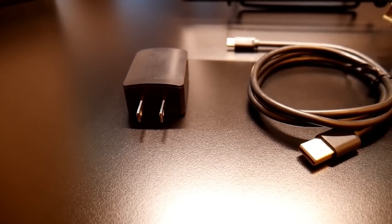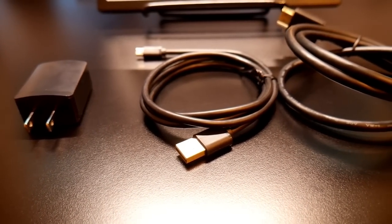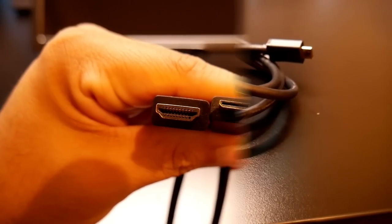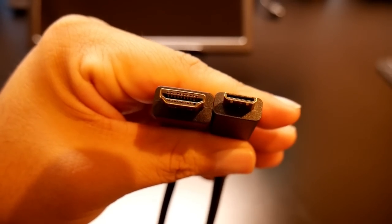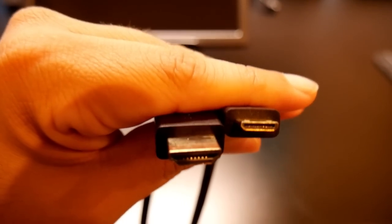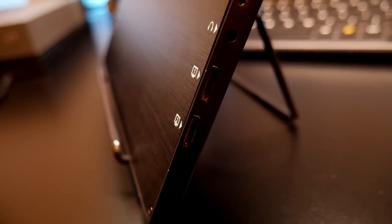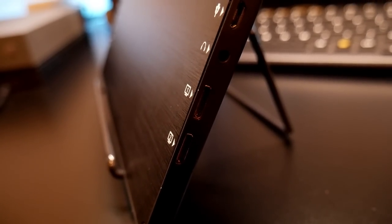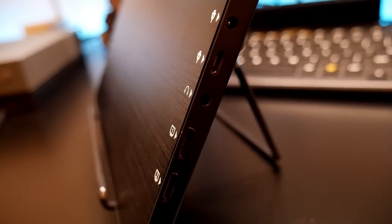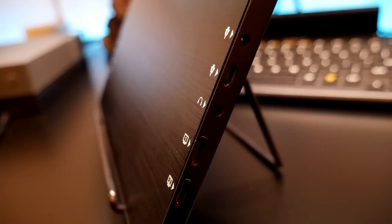Inside the box you'll find the power brick, the micro USB cable, and an HDMI cable. This HDMI cable is special — one side is a regular full-size HDMI and the other is a mini HDMI. On the left side you'll find two mini HDMI ports, one 3.5mm headphone port, the micro USB port for charging, and an extra charging port.